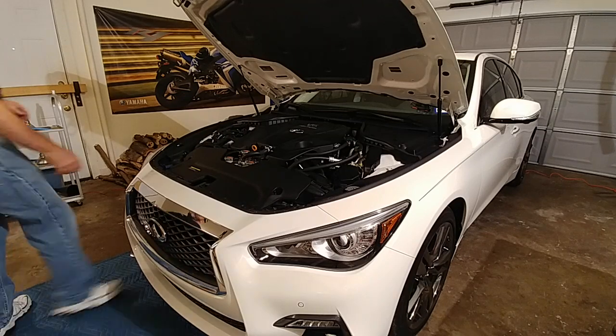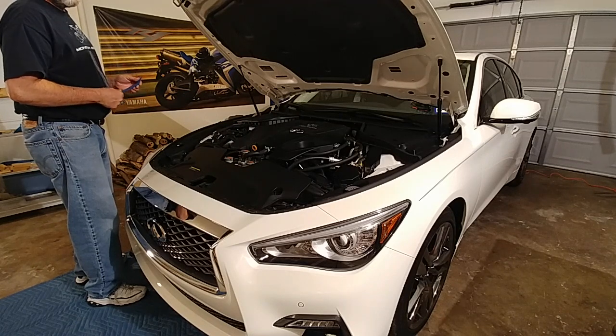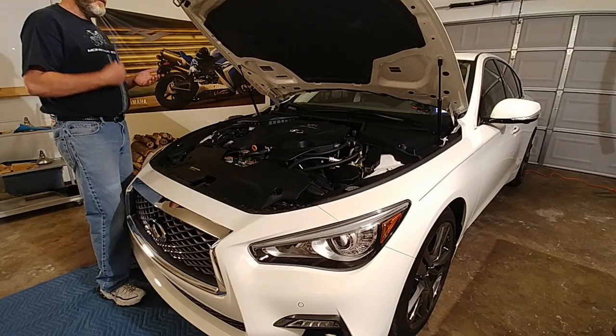Welcome to my YouTube video. I'm going to be installing a Burger Motorsports intercooler — the heat exchanger — on my 2019 Infiniti Q50.